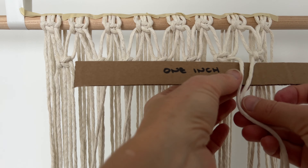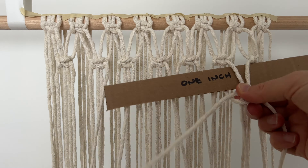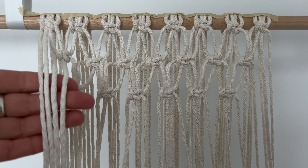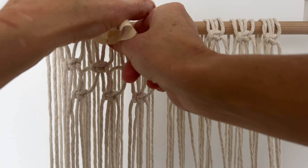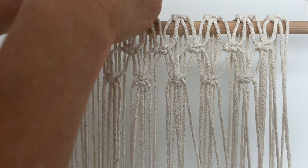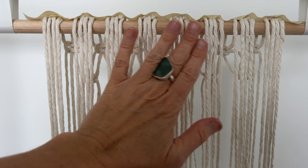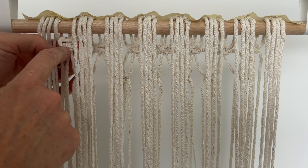Now do alternating square knots all the way back. Notice how I'm leaving these cords on this side. Now remove all the tape and move the upper row so it's resting on the top of the dowel. Tape them down again. Turn your piece around. Now we're going to do alternating square knots across the top here — keep them in line with the square knot on the other side.